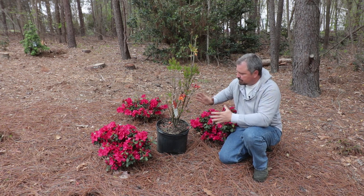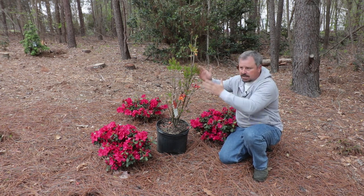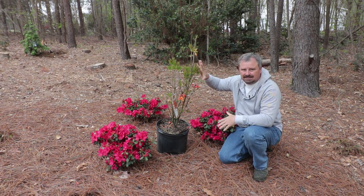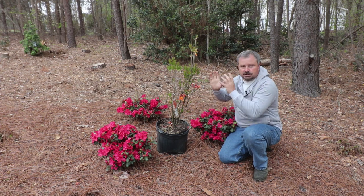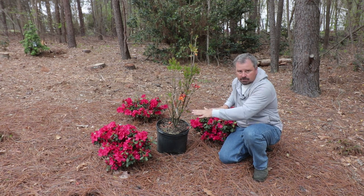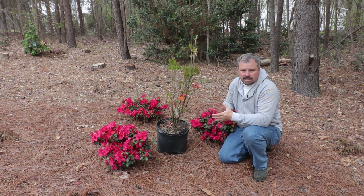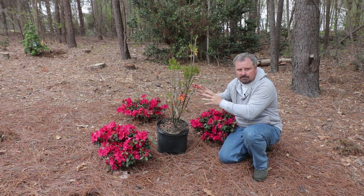The growth habit is one of the main differences. You can see how this deciduous azalea wants to go very vertical — they tend to be tall and narrow growing plants. This variety gets about six to eight feet, and there are varieties that can get as high as 15 feet. Deciduous azaleas are also a lot more cold hardy than the evergreen azaleas; these can grow up to zone four in some cases. This particular variety is zone five to zone nine.